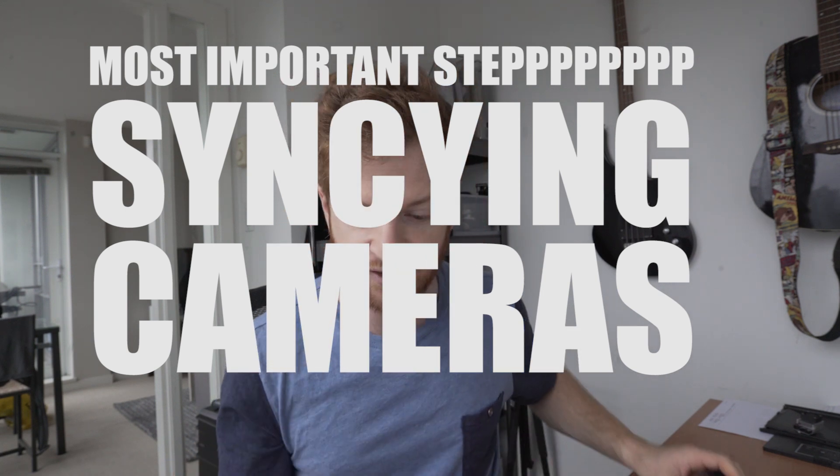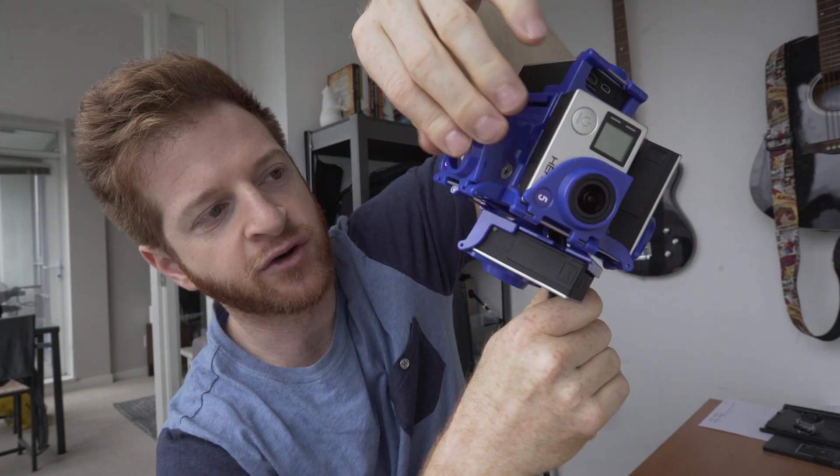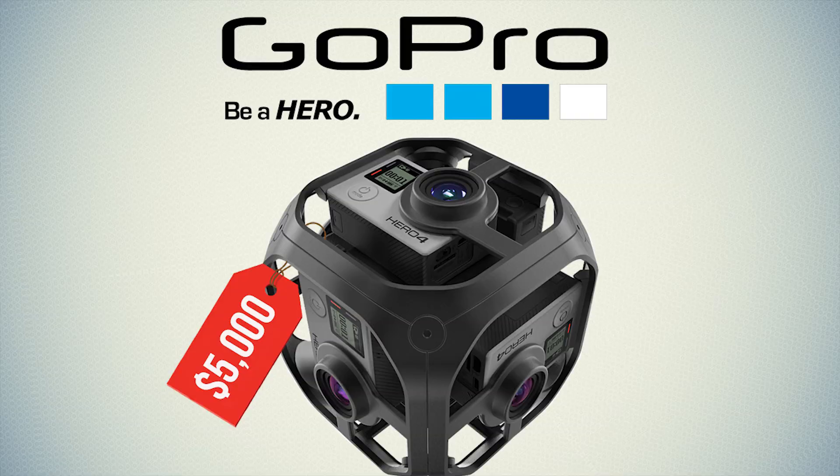Rigs that are like this one are just a shell — you can see there's no camera there — that you can put your cameras into. Or there's the GoPro Omni, which does the syncing for you. The GoPro Omni is a bit more expensive. Personally, I've had great success with something cheaper like this, and it works great. All you've got to do is the important sync step.